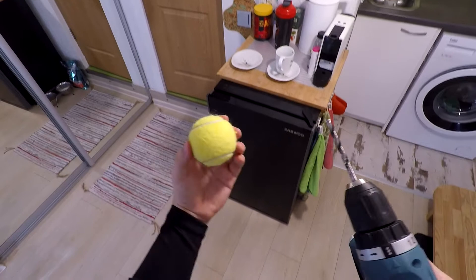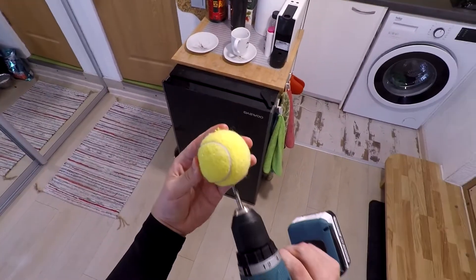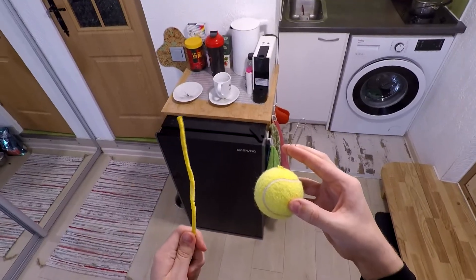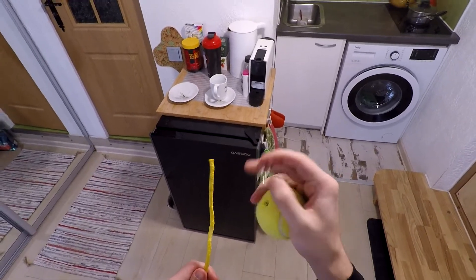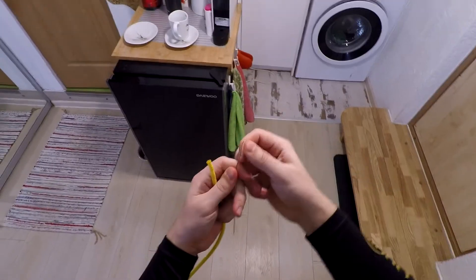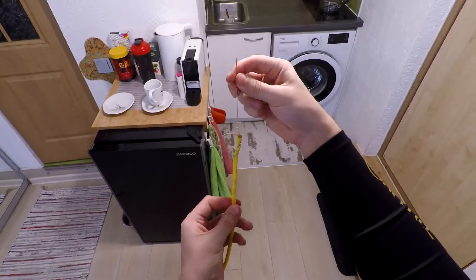Right now take a tennis ball and make a hole through the tennis ball. Right now we have to put this rope through the ball, so we're gonna use this piece of wire. It should look something like this.